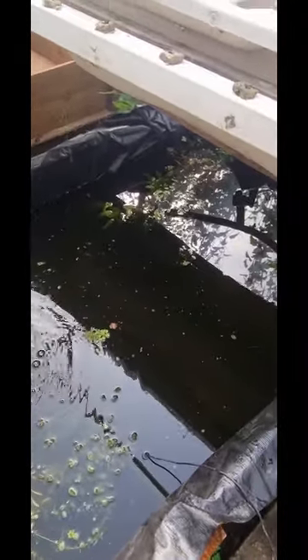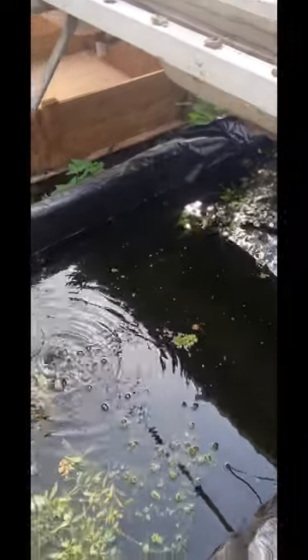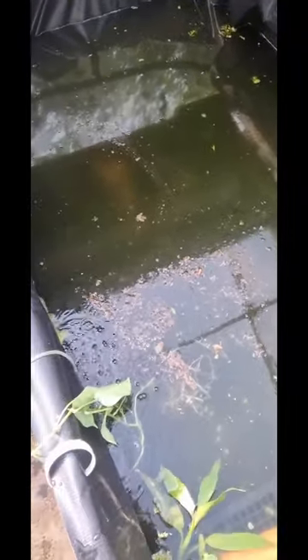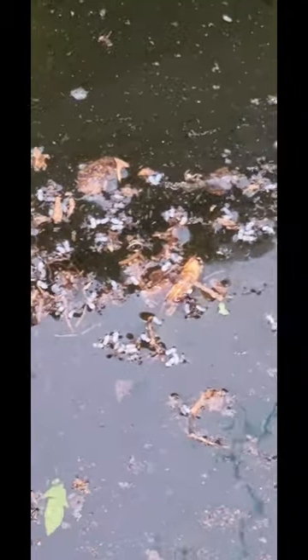The ant eggs and ant larvae — it's a feed for the fish. They're high in protein and they're very good for your fish. So if you get a chance, if you see ants in your house, in your garden or anything, catch some ant larvae and ant eggs and feed them to your fish. They're very good for your fish — your fish will gobble them all up. They're probably better than fish food because they've got more protein, and it's more natural to what they eat.